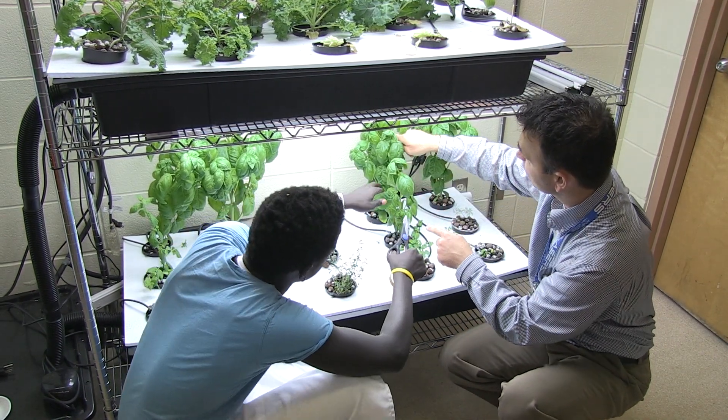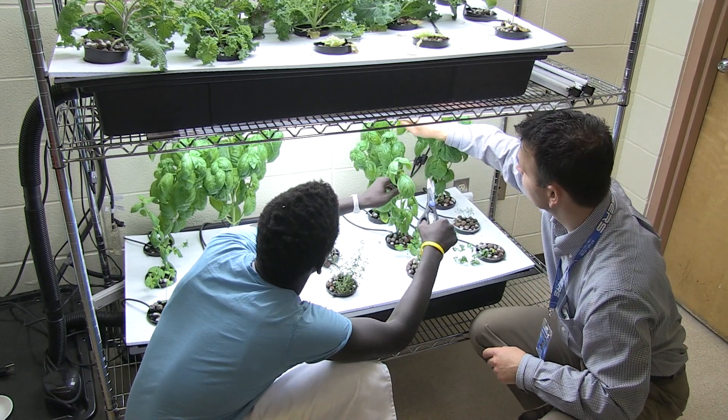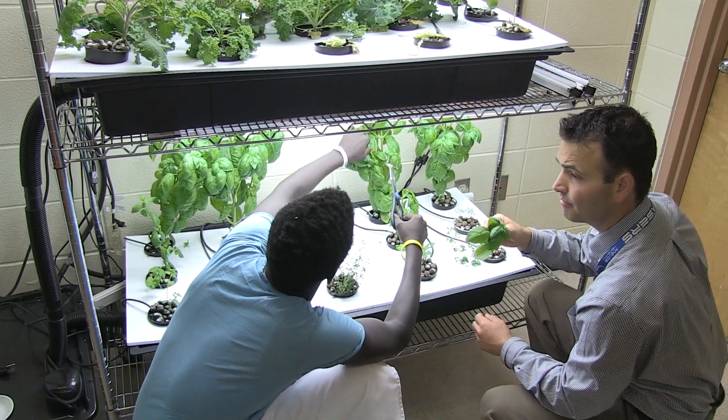Let's start harvesting from a few plants. You can notice that they're starting to grow quite high, so we'll cut them down just a little bit shorter, allowing them to bush out.